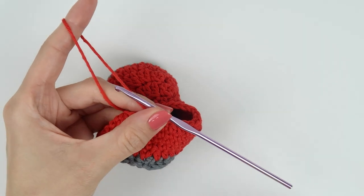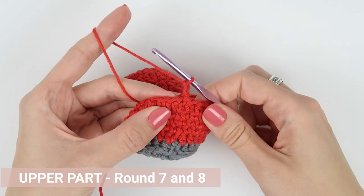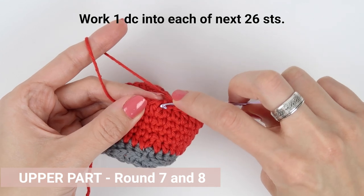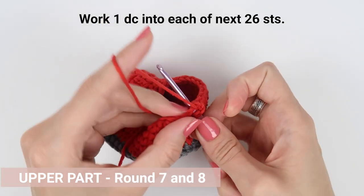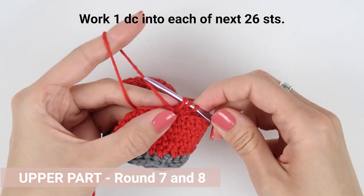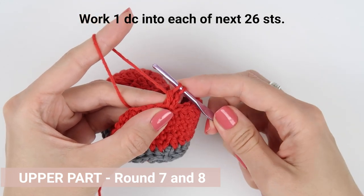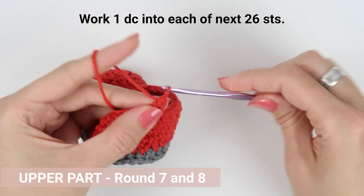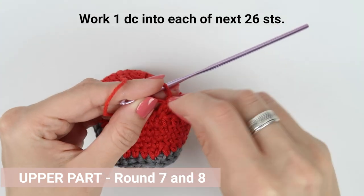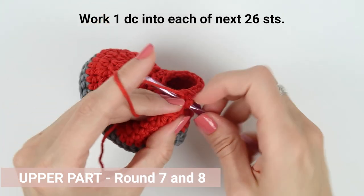The stitches and stitch count for the next two rounds are exactly the same. Chain two to raise the round to a proper height and work one double crochet into each stitch all the way around — that's 26 stitches in total. You don't gain or lose any stitches in those rounds. When you come to the end of the round, join with a slip stitch and start the next round. You can pause the video here and come back when you complete both rounds of double crochet stitches.